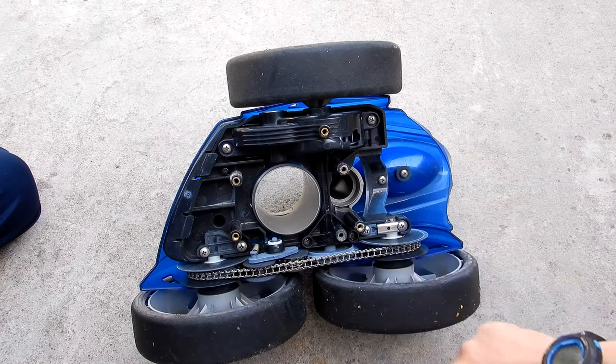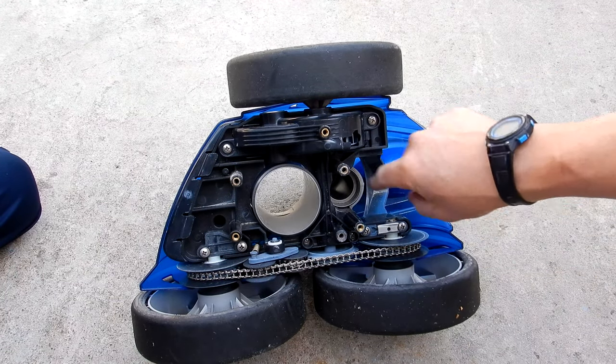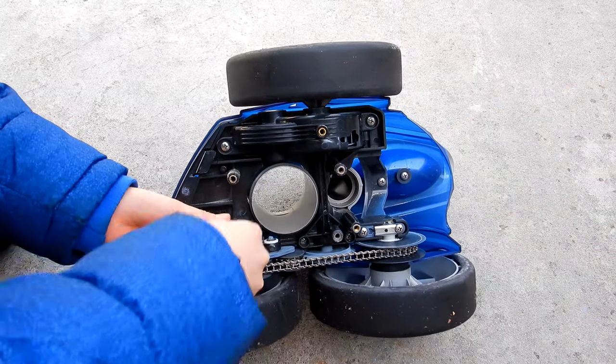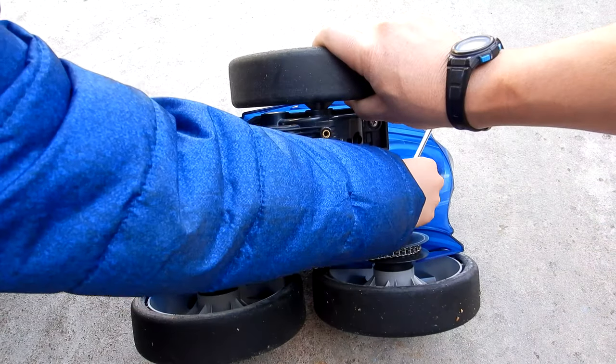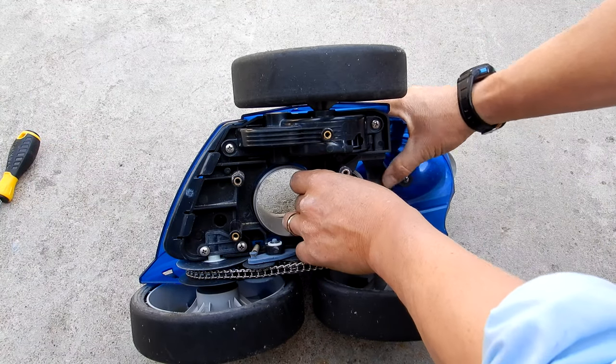Now we're going to remove two more screws. There's one screw that's deeply recessed, and then the screw right here on the back. Go ahead and get that screw out. Now the top housing should snap right off.